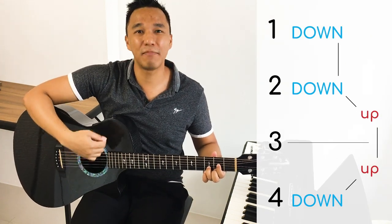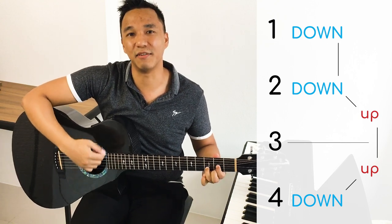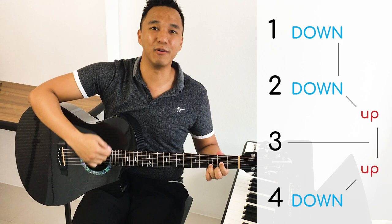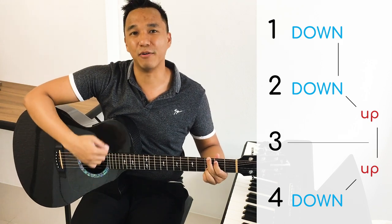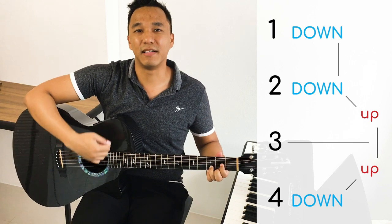Down, up, up, down, down, up, up, down, down. Now on your own.